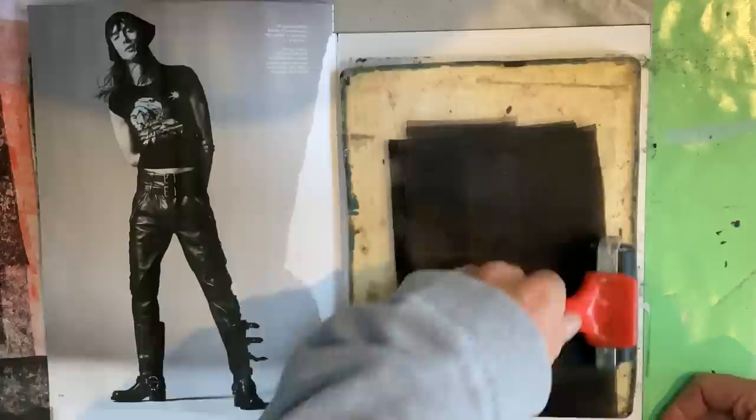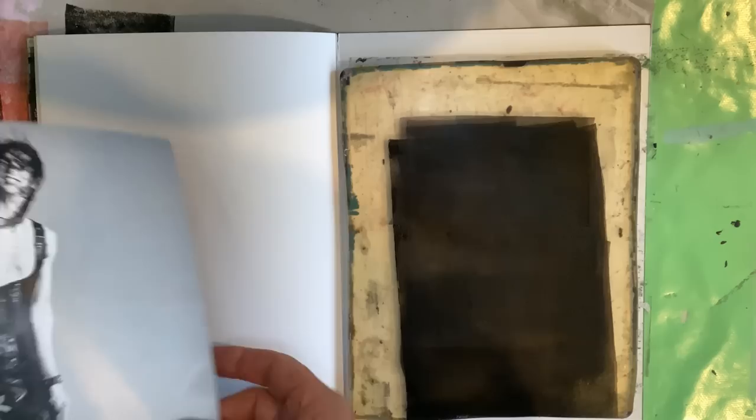I've had success with a range of different magazines, so you just have to give it a go. Equally important is inking up. I've frozen it there and zoomed in — this is black Amsterdam acrylic heavy body, but you can see I've inked up a really thin layer of black, thin enough to almost see through. And you can't hang around while that's wet.